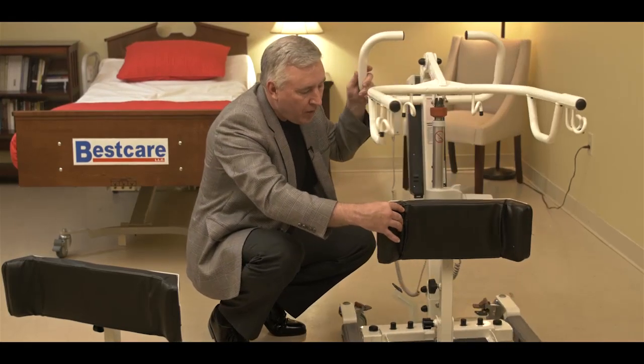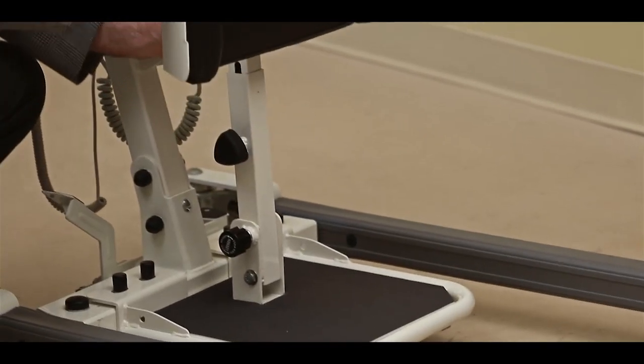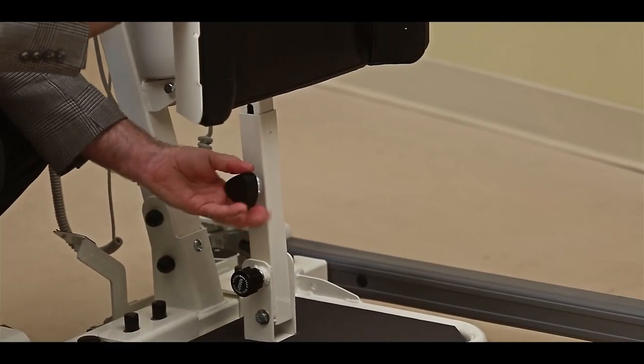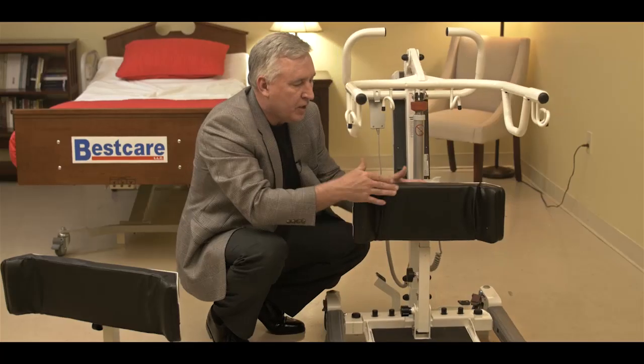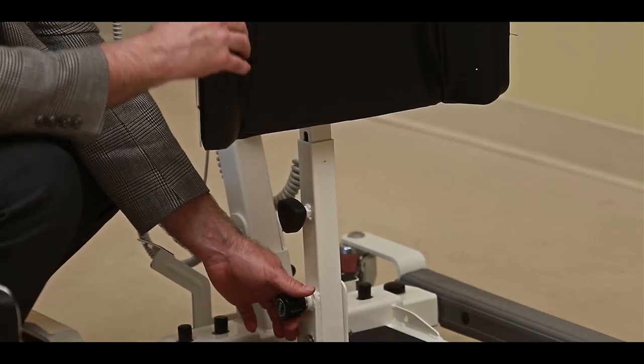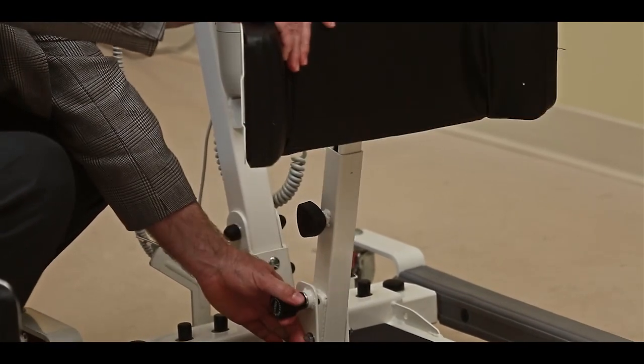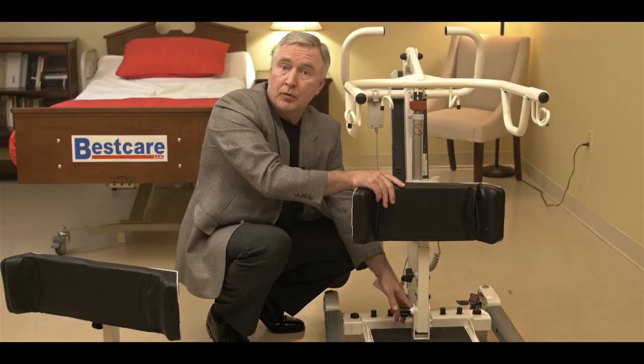We can raise and lower the knee brace with a knob on the side — just loosen it, raise it to a comfortable height, and tighten it again. We can also adjust the position of the knee brace with a knob at the bottom. When we pull it out, we can tilt the knee brace forward, or we can put it back to make it comfortable for the transfer.